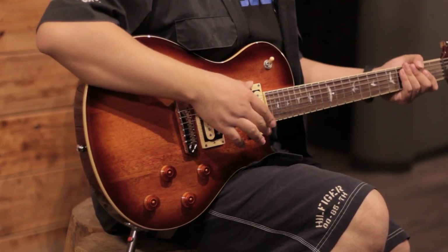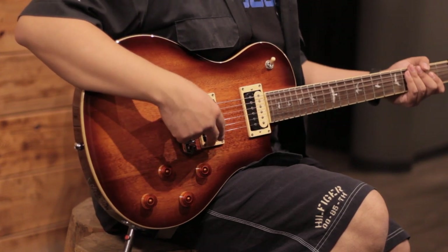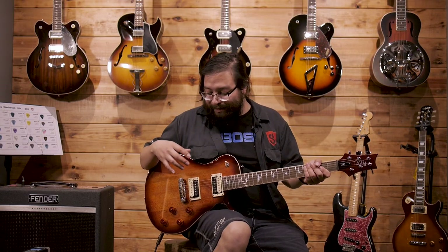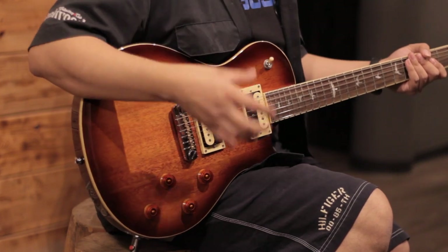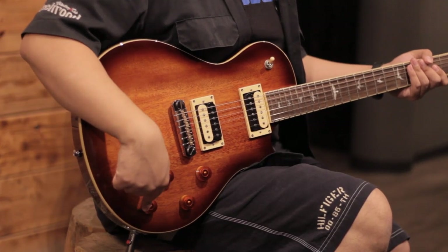Now, if you're used to the controls on a traditional Les Paul or a McCarty, you'll notice a subtlety in the layout of these controls: this is the volume for the neck pickup and this is the volume for the bridge pickup. But this arrangement is not a whim of the brand — in fact, they are much closer together so that you can make a volume change much more easily and quickly.